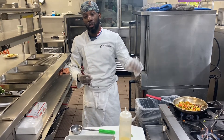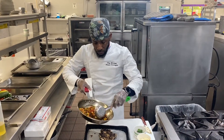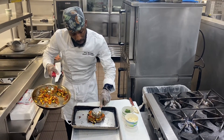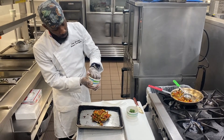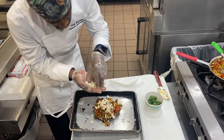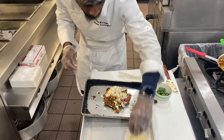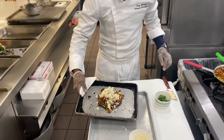Top it with a little feta cheese, sprinkle a little cilantro on top, and top it with a little balsamic reduction. So now that we've pulled the mushroom out of the oven, let's top it with the filling. This has to go back into the oven for roughly 7 to 10 minutes to brown.